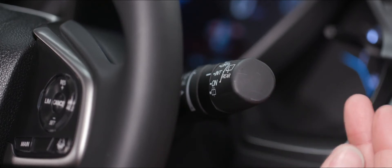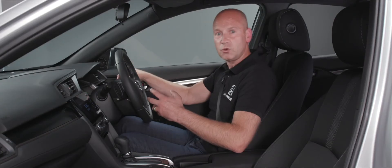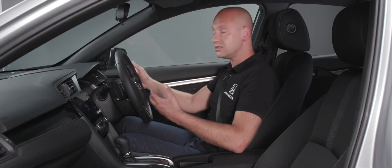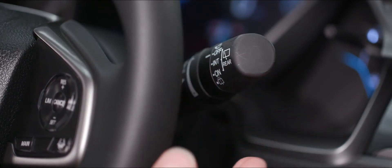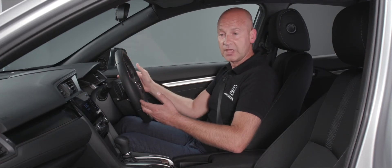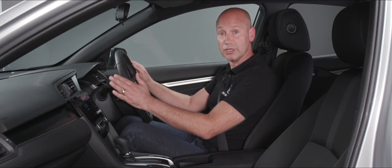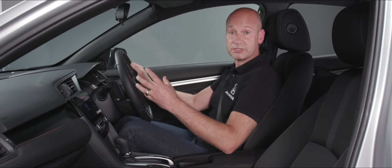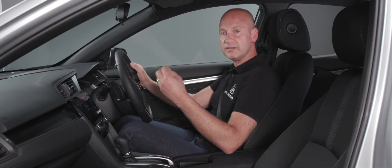For clearing the rear screen, twist the very end of the stalk for intermittent and a fixed on position. We've also got washers at the back — push the stalk fully away to clear the rear screen, and pull the stalk towards you to clear the front screen. So everything for front and rear wipers is all on that right stalk.